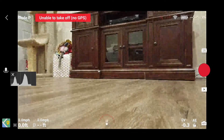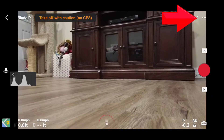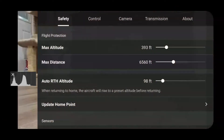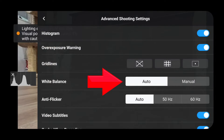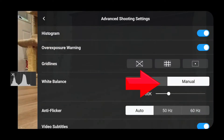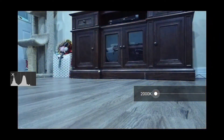You can also adjust your white balance. DJI hid this feature in an unusual spot, but it's there. If you click on the three dots in the upper right corner, tap the camera tab, then tap Advanced Shooting Settings, you'll see that your camera is set to Auto White Balance, but you can change it to Manual. Then you can slide the slider up and down to choose the correct Kelvin setting for your lighting conditions.